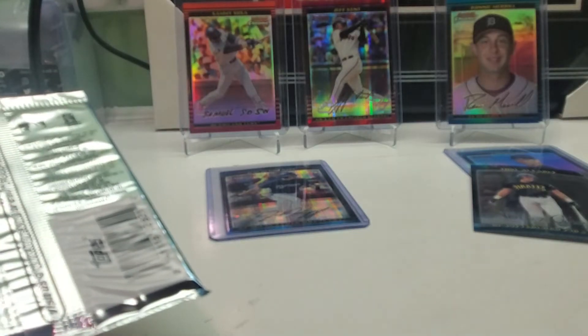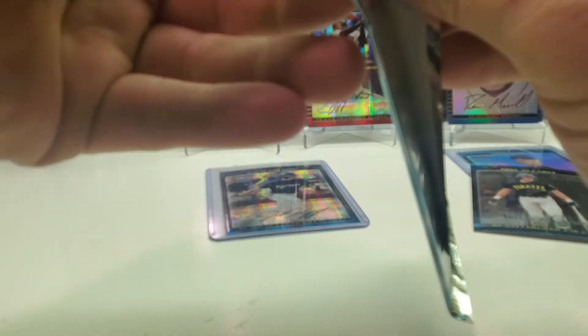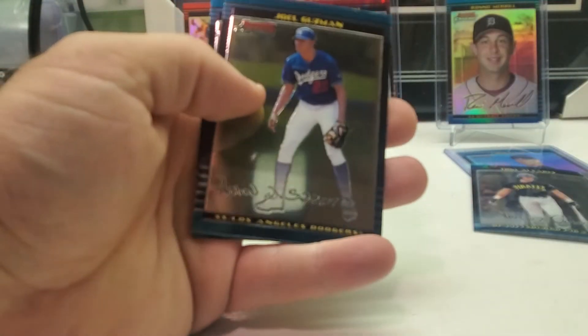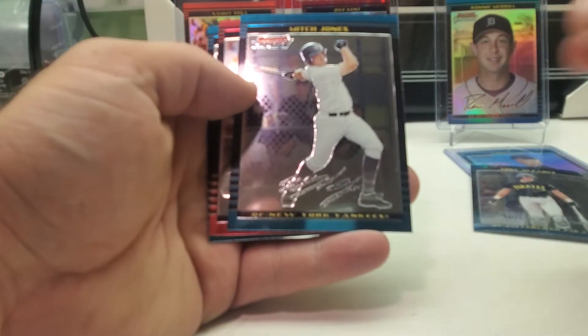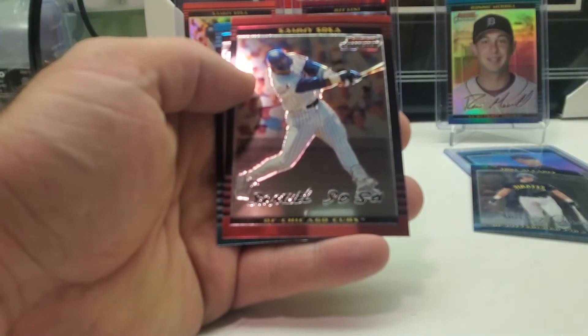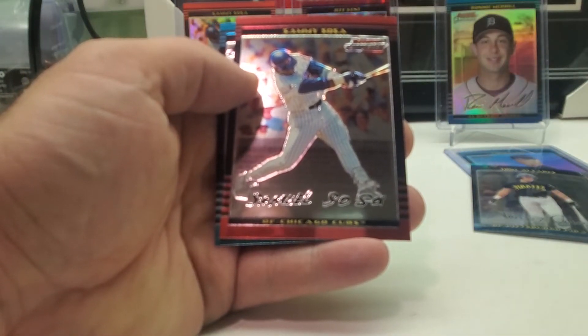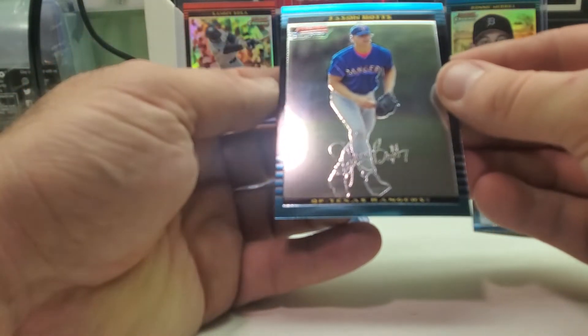Let's see who our auto is. Joel Gomez or Guzman, Mitch Jones, Sammy Sosa, and last card — Jason Botts.